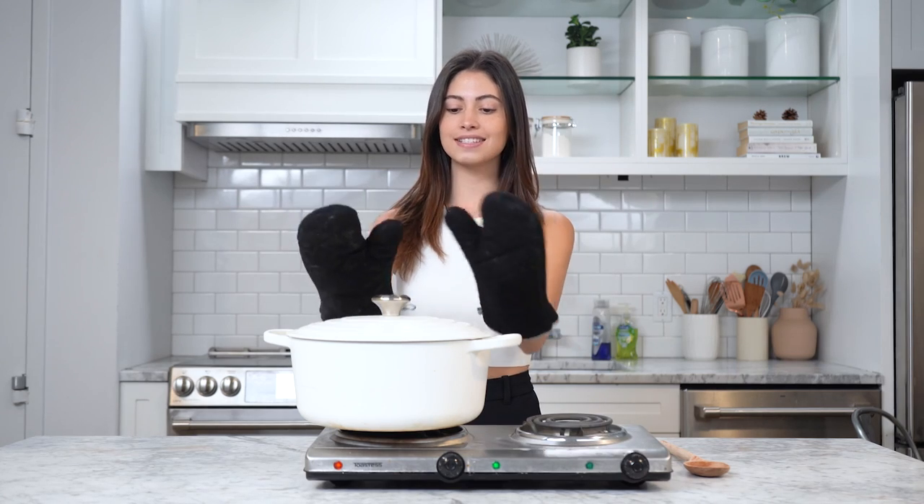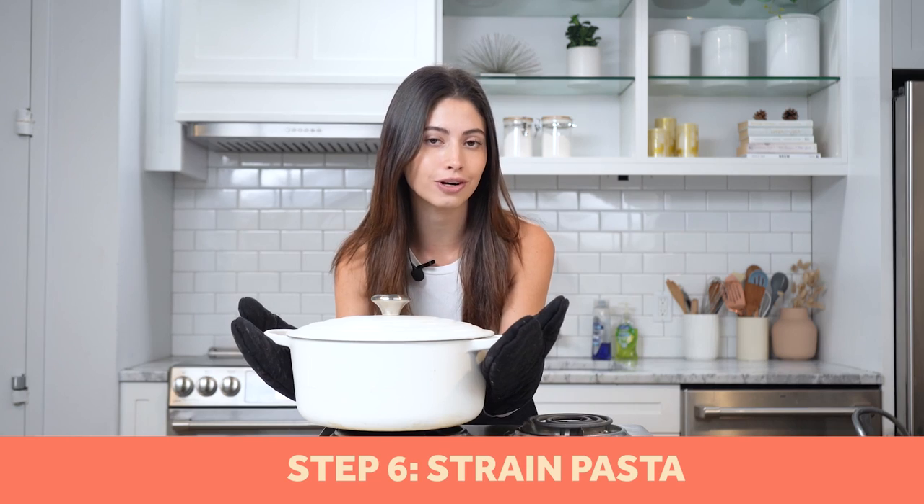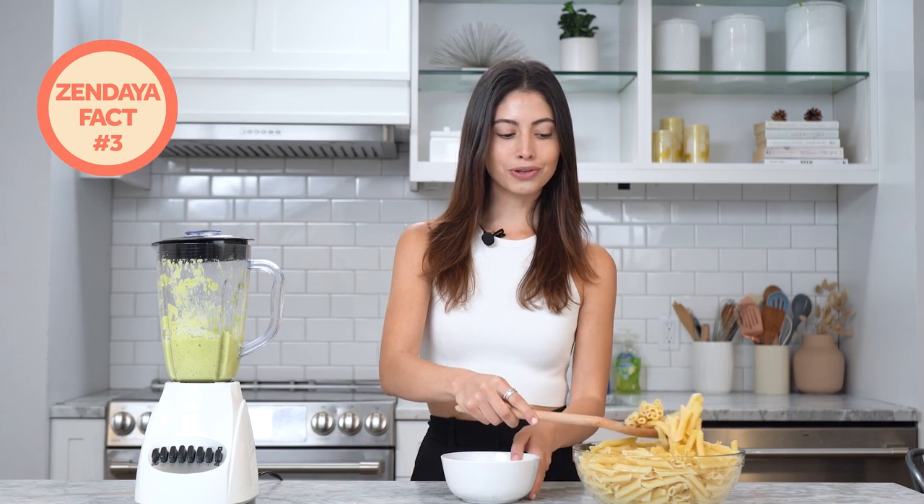Our pasta is done — the timer just went off. We're going to strain our pasta and get it ready to add our sauce.